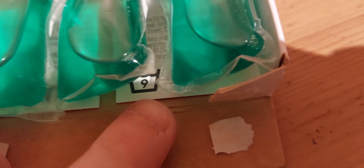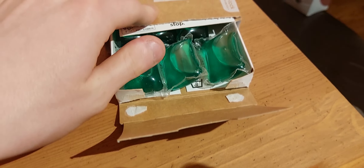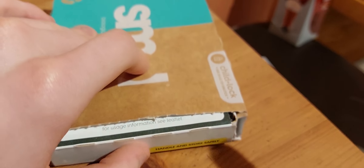I get nine washes out of the free trial packs, both with pods and the dishwasher tablets. And when I'm done, all I have to do is put that underneath, push it in, and once it clicks in it's all locked again — as you can see they won't come out.